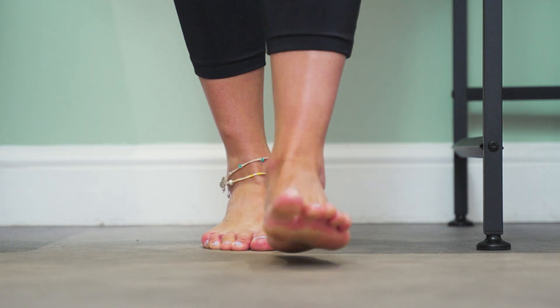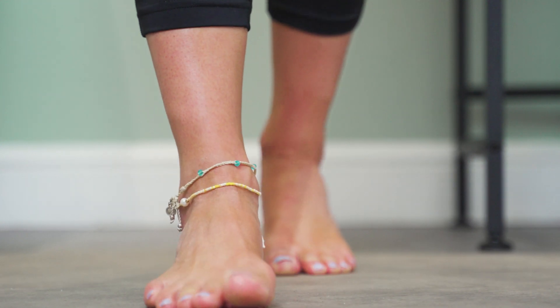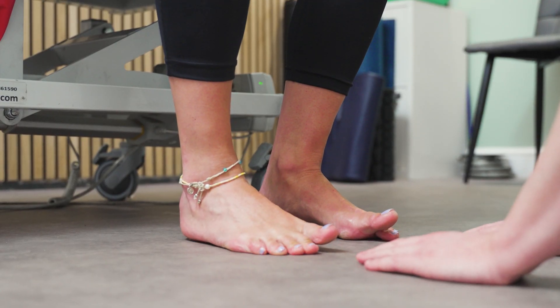A big toe extension may seem like a small movement, but it is crucial in stability, balance, and propelling us forward during walking and running mechanics, as it is the last thing to touch the ground when we push off.